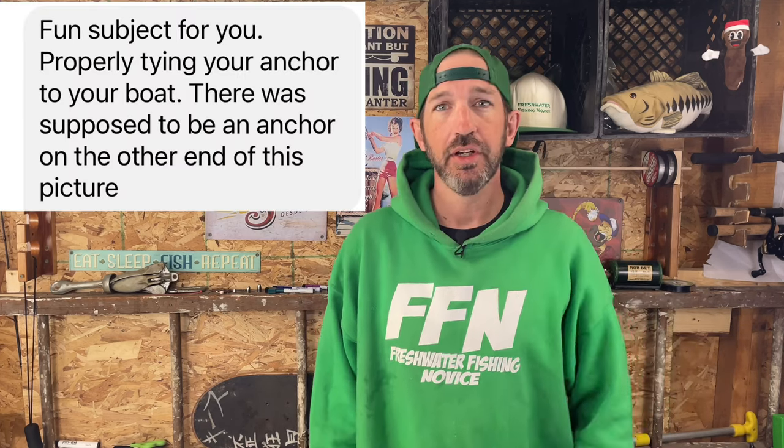Welcome back freshwater fishing novices and new viewers. This is the Freshwater Fishing Novice YouTube channel. My name is Moles, I'm the Freshwater Fishing Novice, and it's Freshwater Fishing Novice Friday. Today we're going to talk about anchors. Why the heck are we talking about anchors? Let's backtrack a little bit.